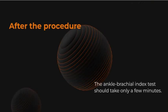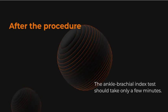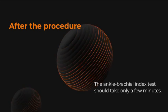The ankle brachial index test should take only a few minutes. No special precautions are needed afterward. Your health care provider will discuss your test result with you.